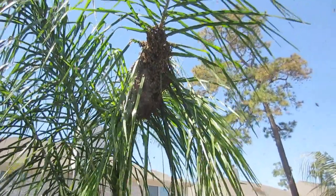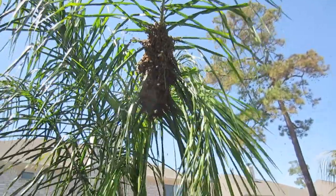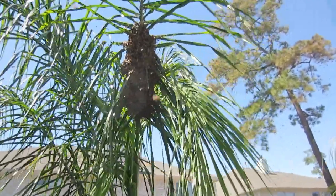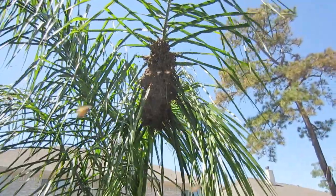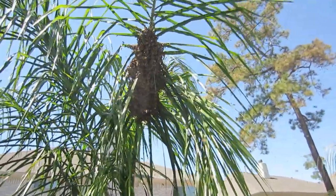I was out working in the garden and I saw a swarm of bees in the air and told my wife. We found that they were landing in this palm tree. I asked my neighbor if I could capture them and she said yes. I'm very excited.